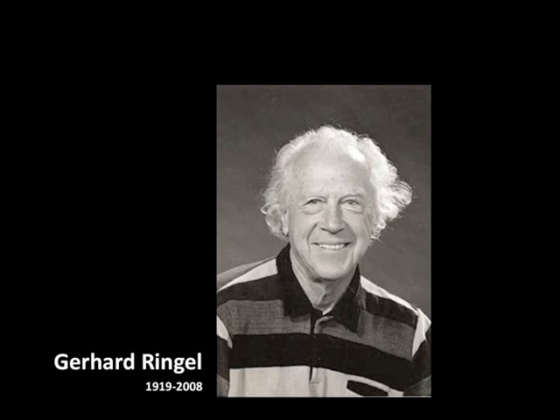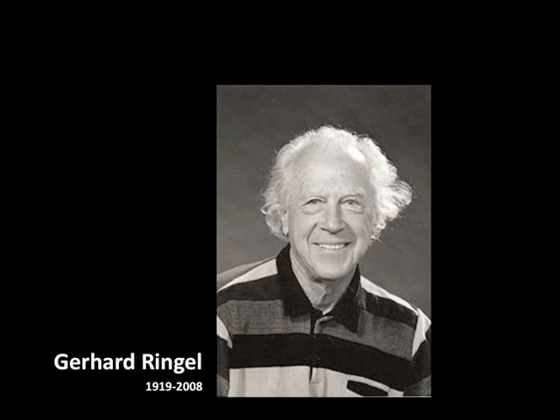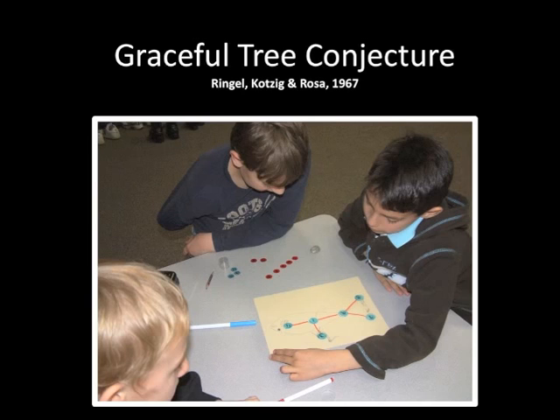The name for this unsolved problem in mathematics circles is the graceful tree conjecture. Basically it asks: no matter how many blue circles your insectoid or animal is made up of, is it always possible to find a solution? Despite it being unsolved, this problem deserves to be in every grade three classroom learning subtraction.